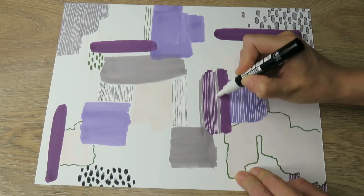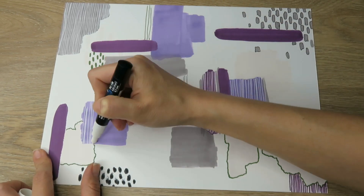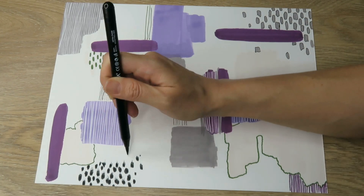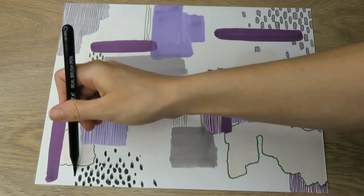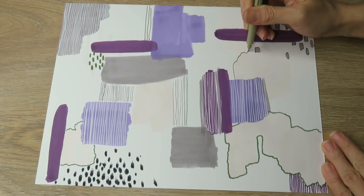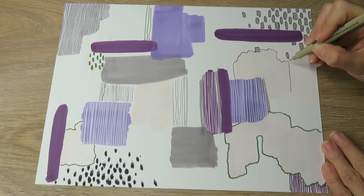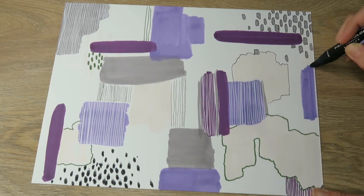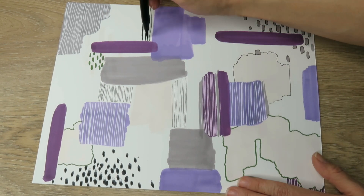This was fun — you get to play with lines, shapes, and spacing. I think this is a really good exercise for getting back to basics: how many different ways can I draw a line? How much visual interest can I make out of just a line?